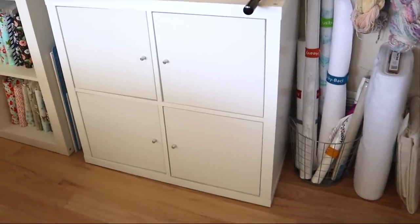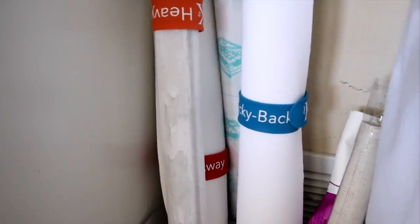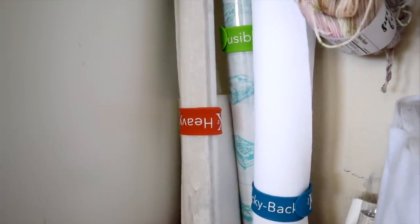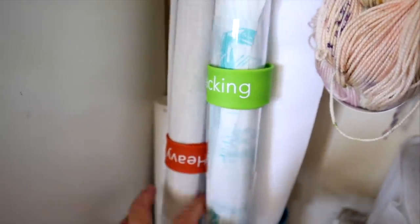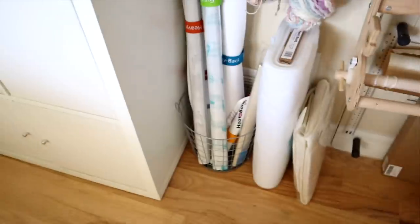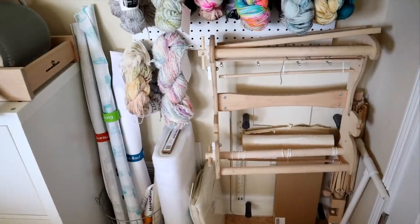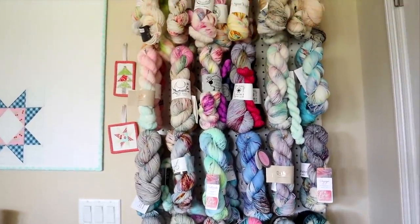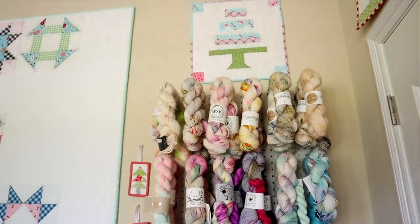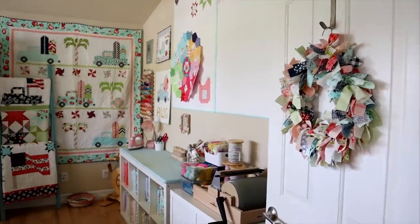Moving to the right, I've got a bin holding all my larger interfacings, and I'm using those Kimberbell slap bracelets to keep them together — one is actually holding my vinyl. Right next to that I've got some fusible batting and sew-in foam, kind of tucked behind my door so I don't have to see it. I also have my Cricut loom there. Behind my door is my yarn stash — all skeins from independent dyers that I've collected over the years, plus a little cake block on top. I also have a cute wreath on my door that I made in a YouTube tutorial.